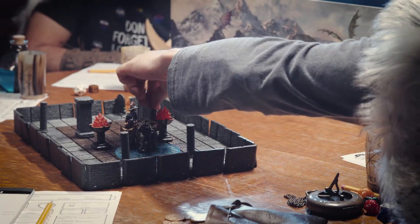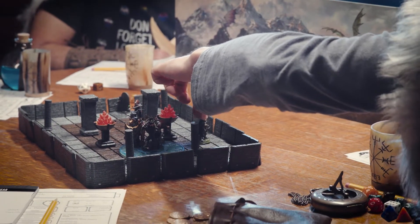We made Epoch Tiles for anybody who plays tabletop games, from beginners to experienced players. We don't want to limit people's creativity — we want to help them get it from their mind onto a table as quickly and easily as possible.